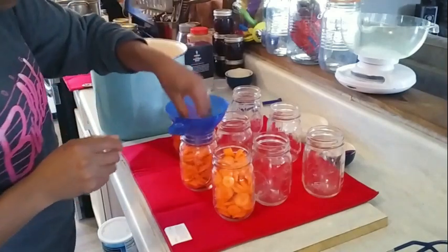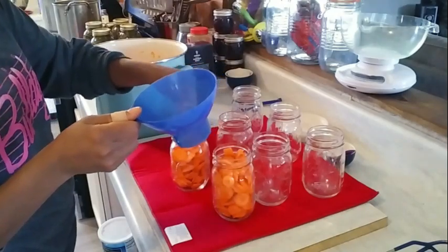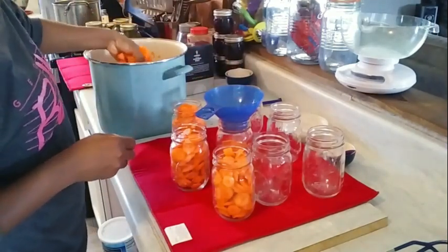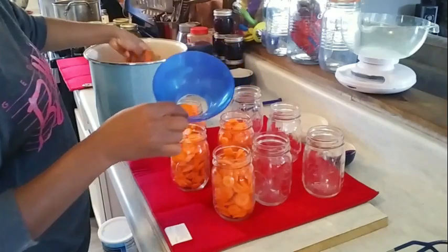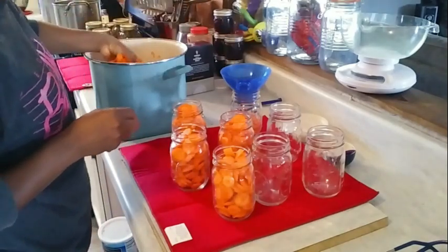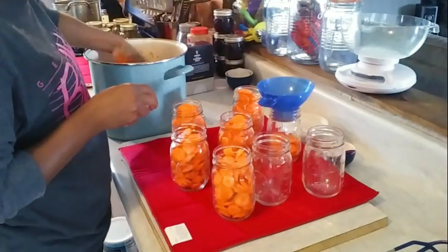See how simple this is? I am doing pint-sized jars because a lot of my carrots will primarily be used for adding to other meals. So a pint-sized jar will be more than enough. In the event that I might need two pints, well, that's fine — I'll use two pints. But I don't think I'll be needing a quart of sliced carrots, so it's just going to be the pints.